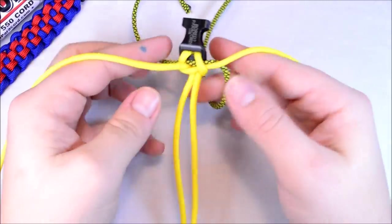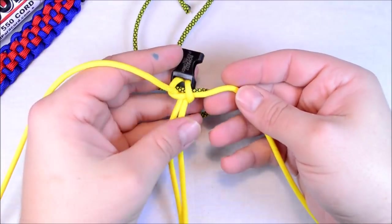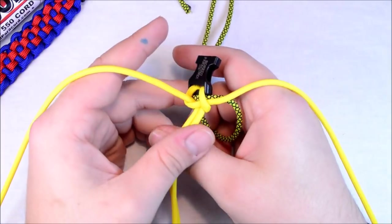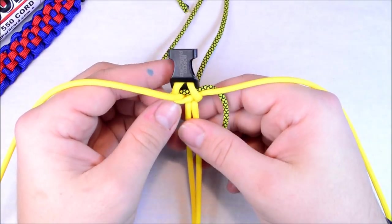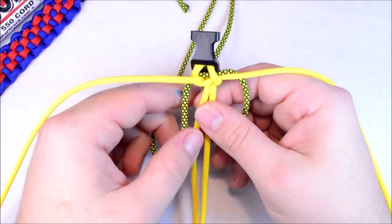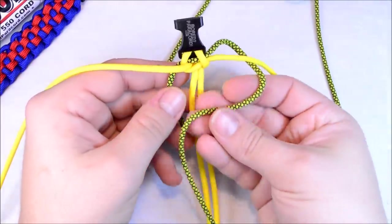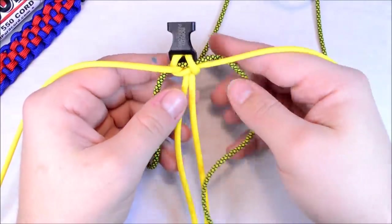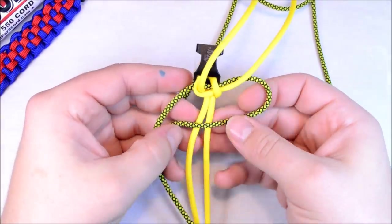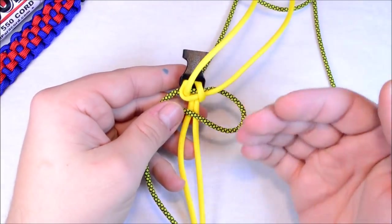So what you're going to do now is basically the yellow is going to be my top Solomon, and the Lime Diamonds is going to be my bottom Solomon. We're going to take our right cord from our Lime Diamonds — get the yellow out of the way. Grab your Lime Diamonds and we're going to do the same thing we did with the yellow, but with the lime.